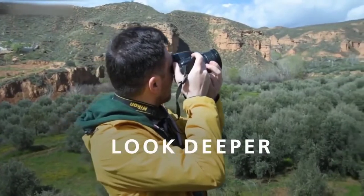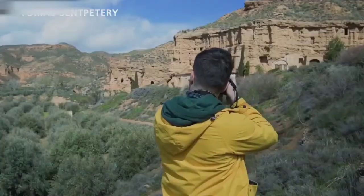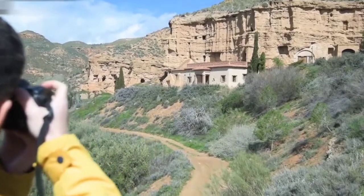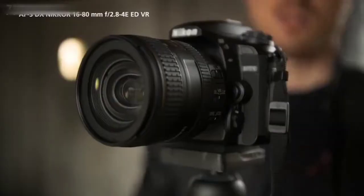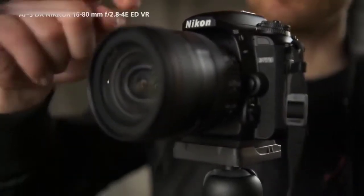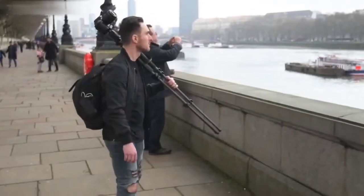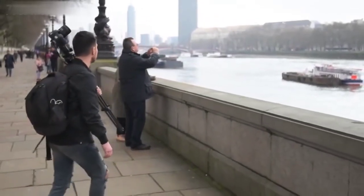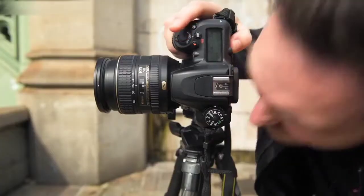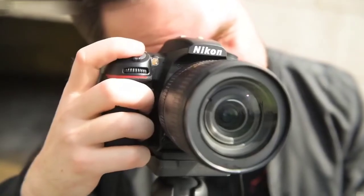Nikon has sent me a challenge to capture surprising angles of some of Europe's popular tourist destinations. I'm looking deeper to explore what lies beneath some of the landmarks we've come to see in travel shots. My current setup is the D7500 and the 16-80mm VR — the ultimate walkabout lens because it goes from wide to zoom, and is very fast at f2.8 at 16mm, going only up to f4 at 80mm so you don't lose much light.